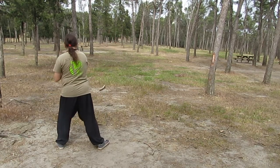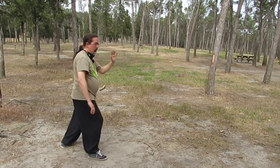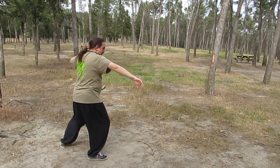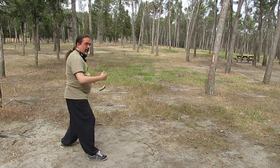Voy a hacer del otro lado el inicio para que lo veáis bien. Bajo a la pierna izquierda, giro hacia la derecha, cepillo. Giro cintura, la mano derecha sale recta. Peso atrás.